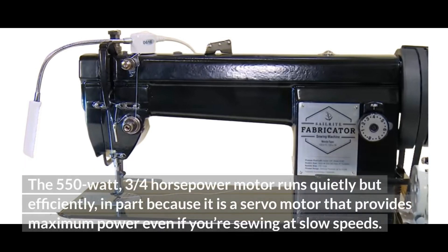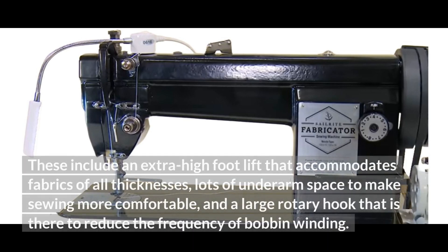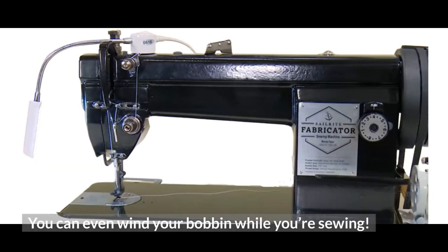The 550-watt, three-quarter-horsepower motor runs quietly but efficiently, in part because it is a servo motor that provides maximum power even if you're sewing at slow speeds. Best of all, the Fabricator has tons of features to make your life as a sewer a lot easier. These include an extra-high foot lift that accommodates fabrics of all thicknesses, lots of underarm space to make sewing more comfortable, and a large rotary hook that reduces the frequency of bobbin winding. You can even wind your bobbin while you're sewing.